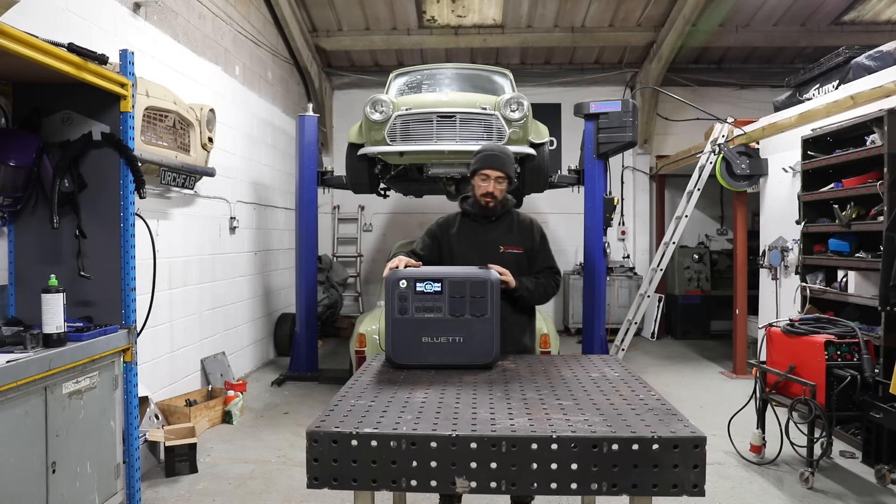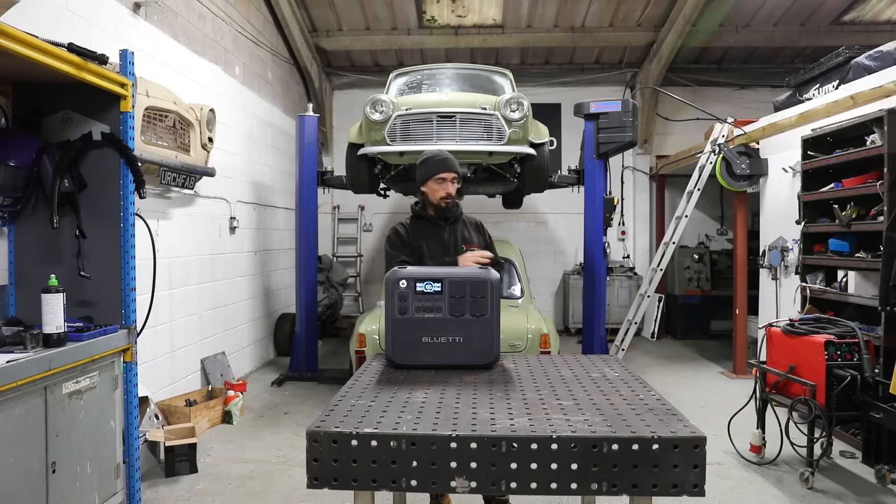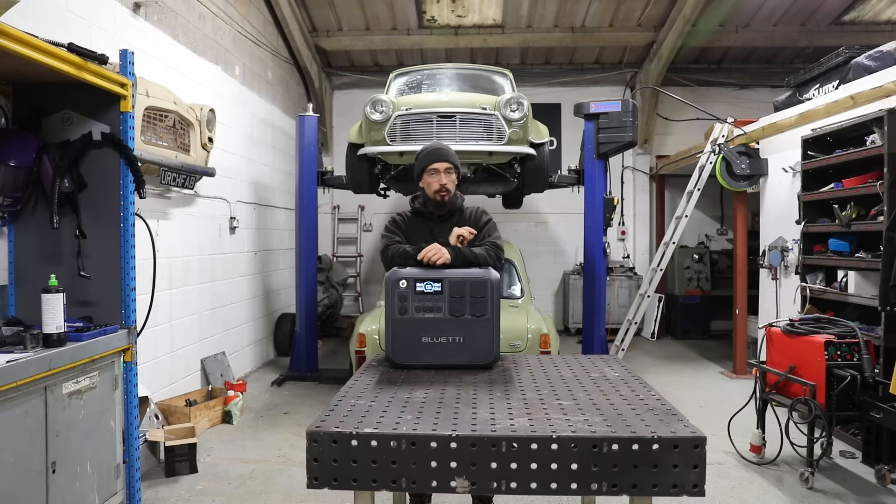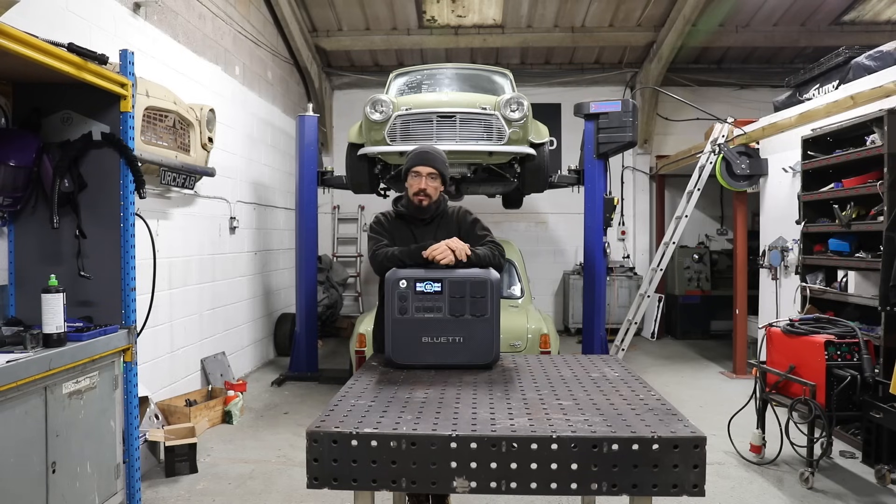So it'll be a bit of an experiment, but I'm going to just go around the workshop and try the basic stuff: angle grinders, chop saws, I've got a plasma cutter we can try, obviously welders, pillar drill, and the most important tool - the kettle. We'll save that till the end.